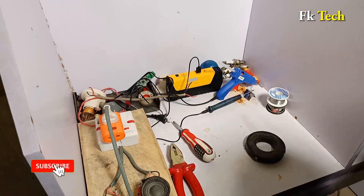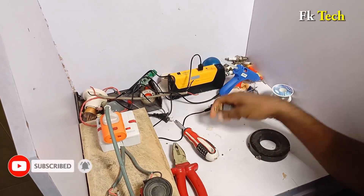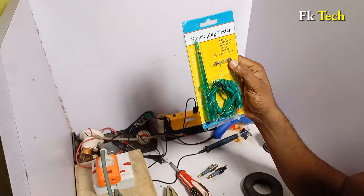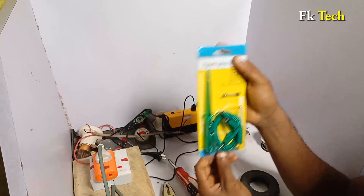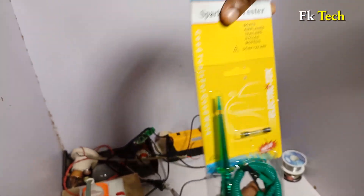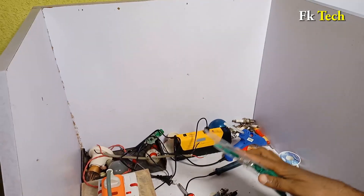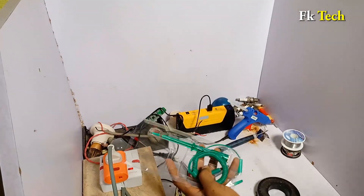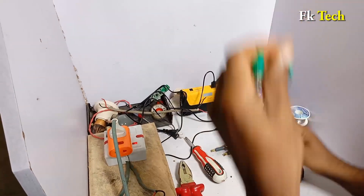Welcome back. All we need here is two iridium spark plugs like this, and the iridium spark plug tester. This is a spark plug tester — you can get it in the market. There is an extra light here, and this is the entire setup.